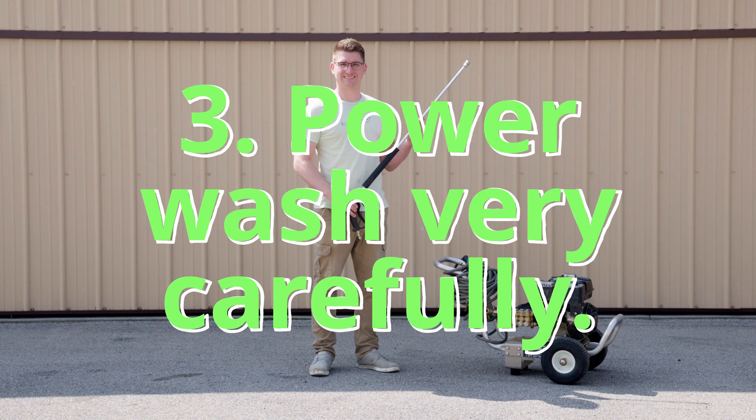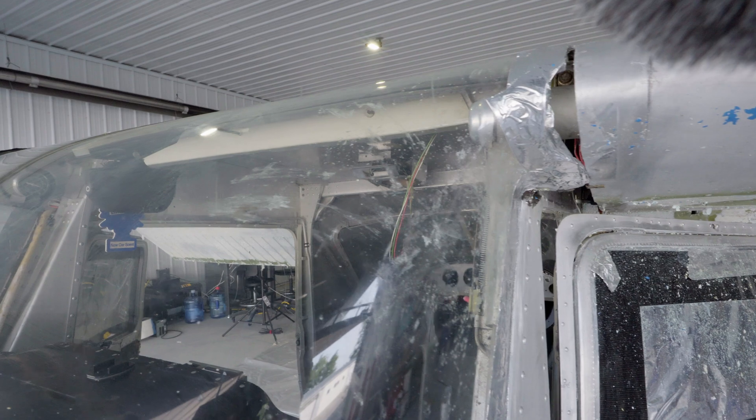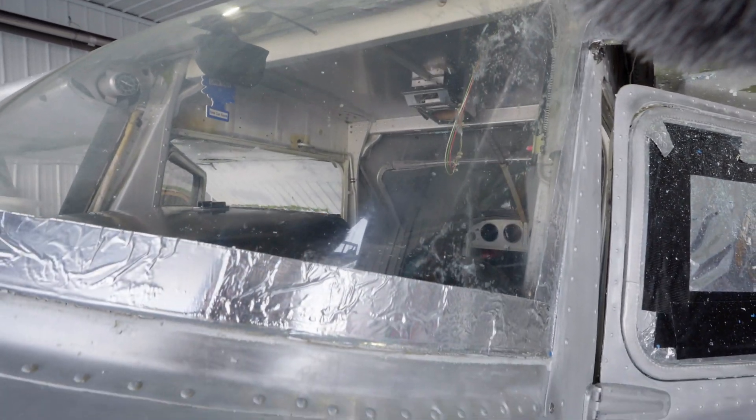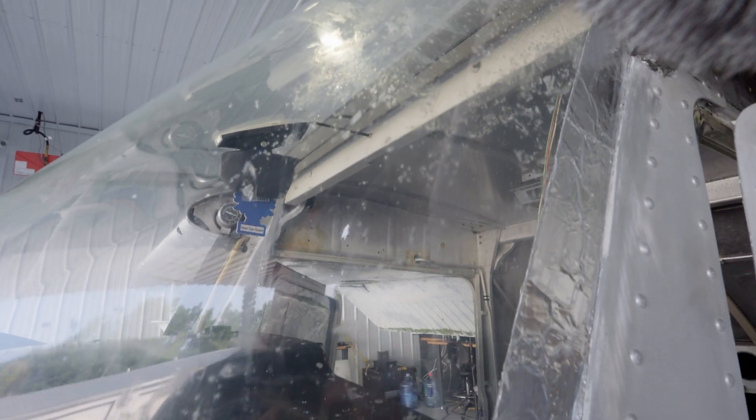Use a power washer with caution and avoid spraying anywhere near where the wing attaches to the fuselage. During the washing process, I accidentally sprayed the wrong direction and threw a bunch of pieces of paint soaked in Soko Strip onto the inside of the cabin and onto the windshield.